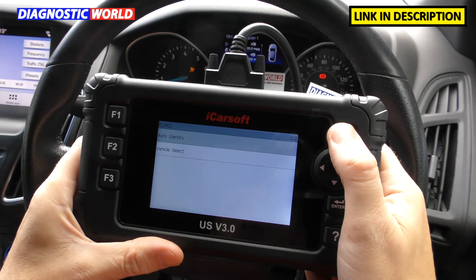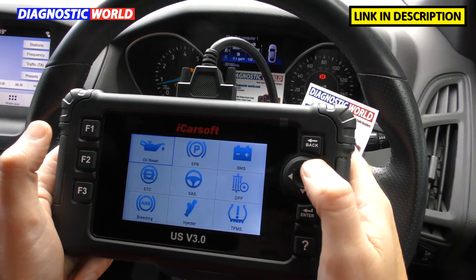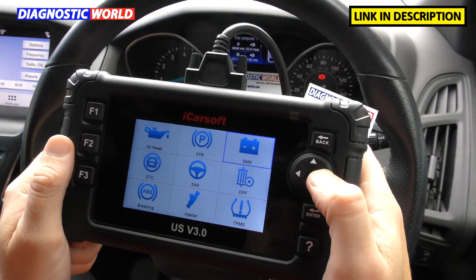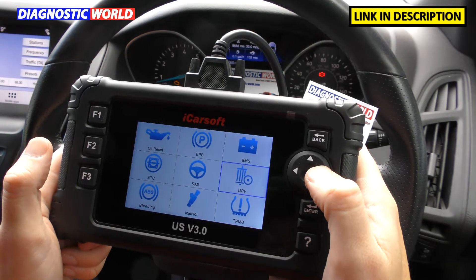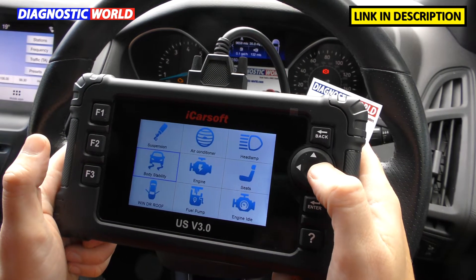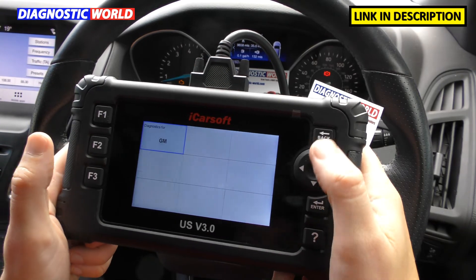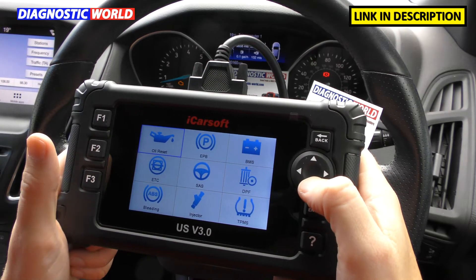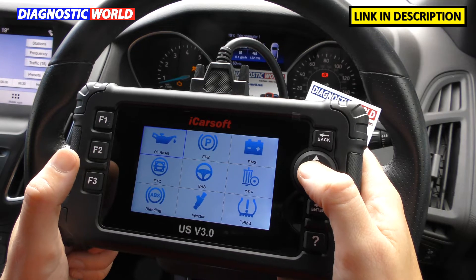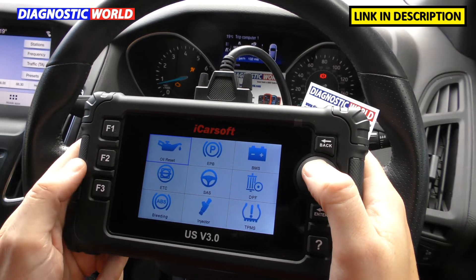What about special functions or service functions? Going back to the main menu and clicking on the service option, this is where it becomes more advanced. It allows you to do oil service resets, electronic park and brake, new battery registration, electronic throttle control, steering angle sensor calibration, DPF reset and regeneration, ABS brake bleeding, injector coding, TPMS reset, suspension calibration, air conditioning, headlamps, body stability, engine, seats matching, windows, doors and roof calibrating, fuel pump, engine idle, and others. It doesn't cover all vehicles for all functions, so if you want to double check, I'll pop an email address in the description so you can verify before buying.